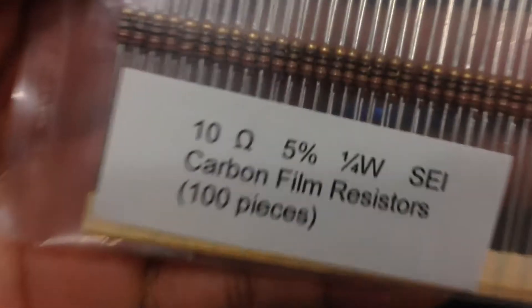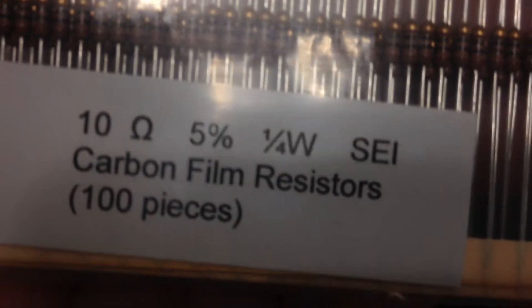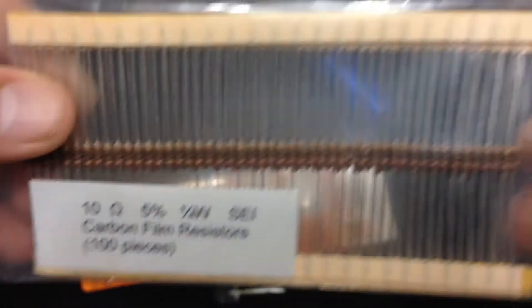This is what you need. First of all, a flashlight that you're going to convert with. I bought these off eBay — they're 10 ohm, 5%, quarter watt carbon film resistors. A hundred of them. I paid like a couple dollars, maybe three bucks, something like that.